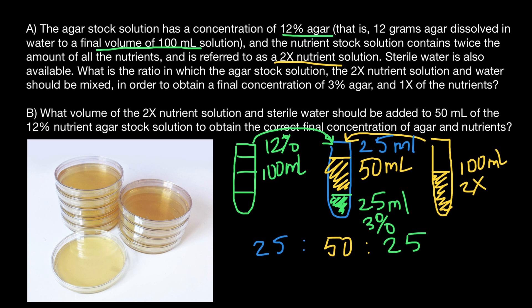Now we have a ratio of 25 milliliters of water to 50 milliliters of nutrient solution to 25 milliliters of agar solution. We can simplify this ratio to 1 to 2 to 1 — so 25:50:25 is the same as 1 part to 2 parts to 1 part. So far we have the answer to the first question.